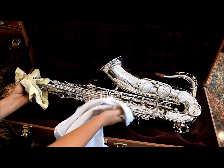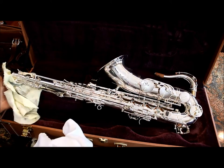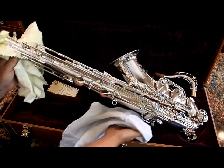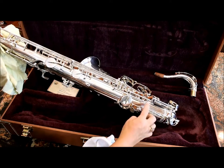It's pristine. We've taken it apart and polished it really well because it is silver plated. We have gone through and adjusted it, making sure that all the pads are perfectly level and perfectly in adjustment.